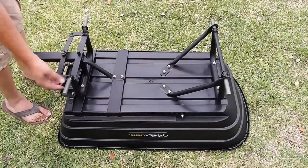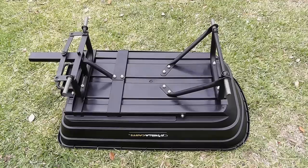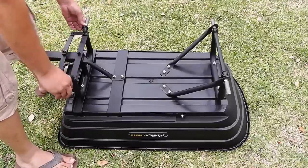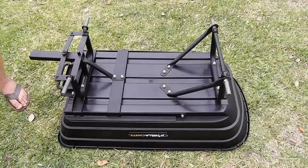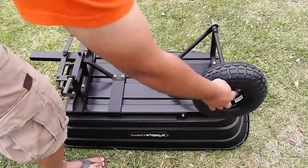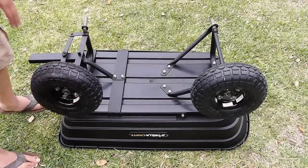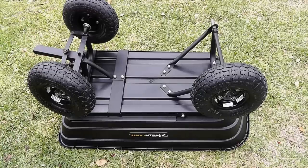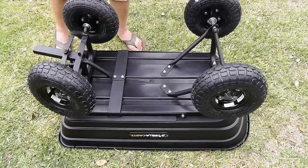We have almost assembled our dump cart and now just need to assemble the wheels. The wheels feel a little flimsy, but they did a good job when I eventually tested them with some weight.